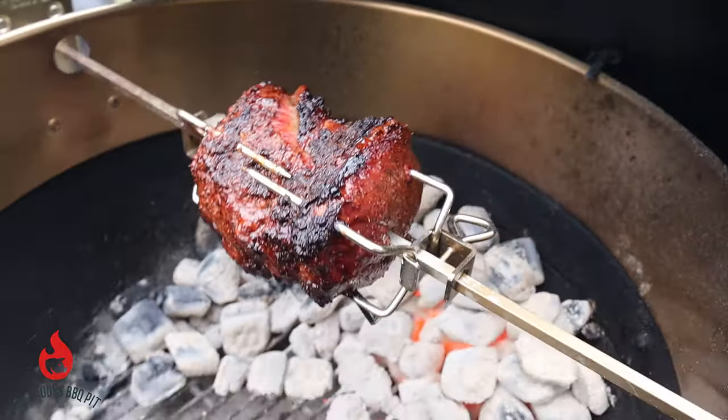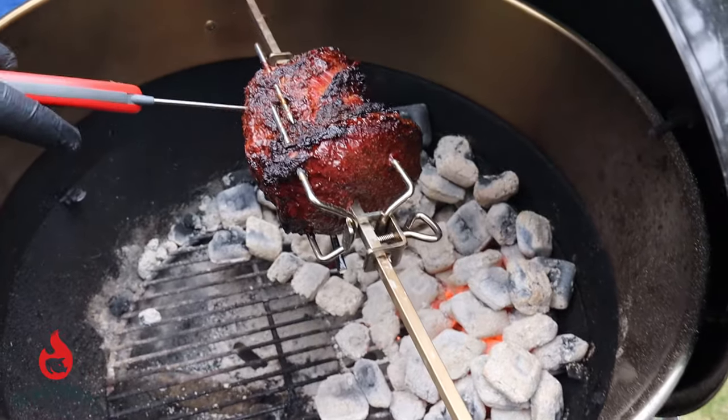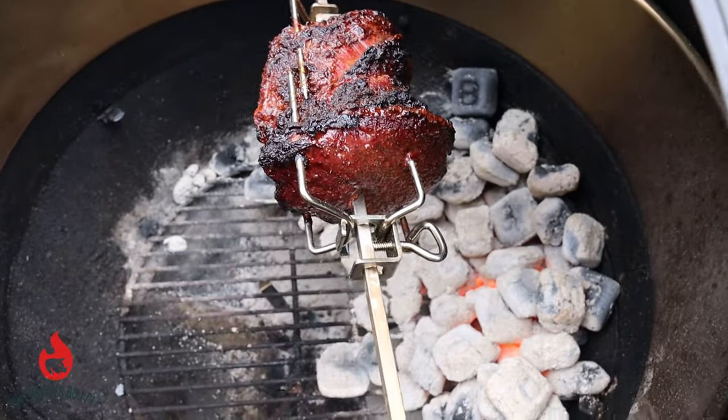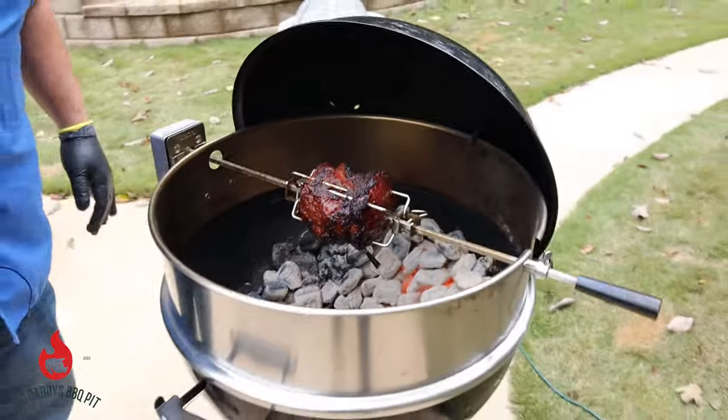We're going to probe it one last time — it's nice and tender. We're hitting about 142°F, so we're going to go ahead and yank this thing off, let it rest, and take it inside.